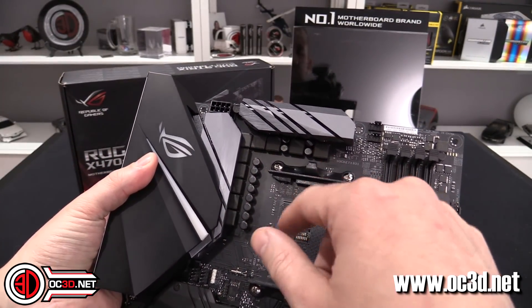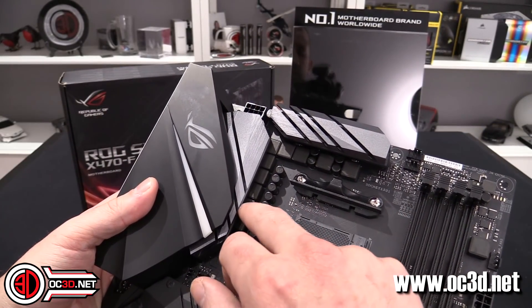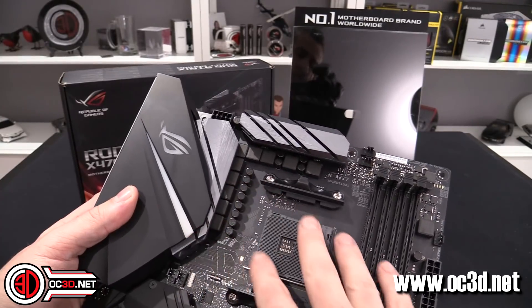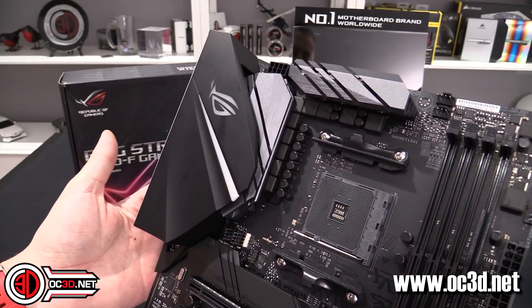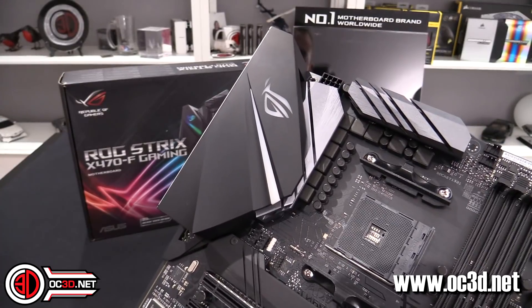We do have an 8+2 VRM setup at the top — so you get 1, 2, 3, 4, 5, 6 phases there for the CPU itself, then you get two for the SoC, which is the silicon chip that handles memory and related functions on the CPU as well, and they do get separate phases.